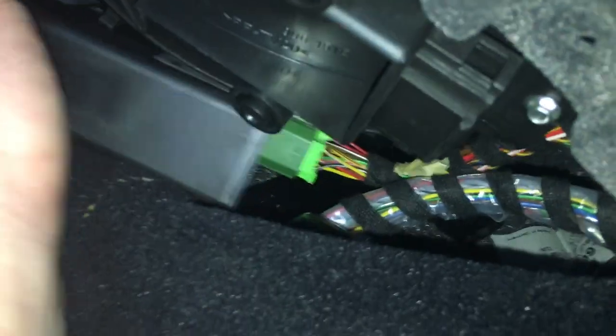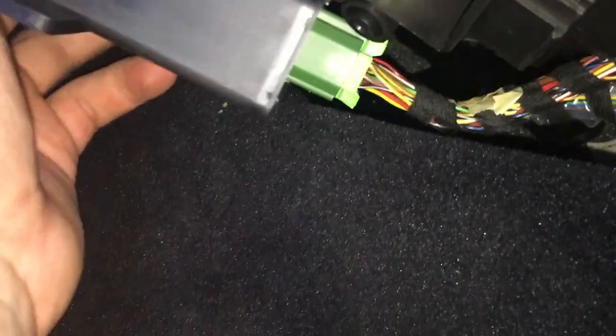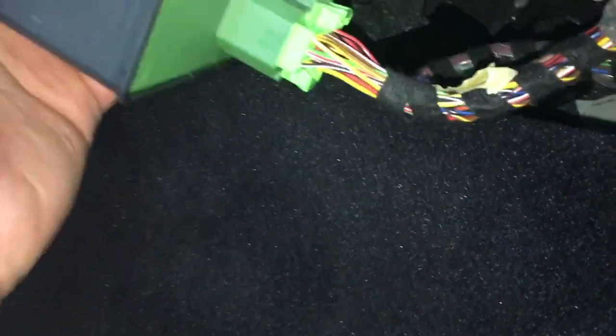I'm not sure how much cable that is. It's coming pretty easy. I'm not going to go too much further than that right there. There we go — it comes out just like that.